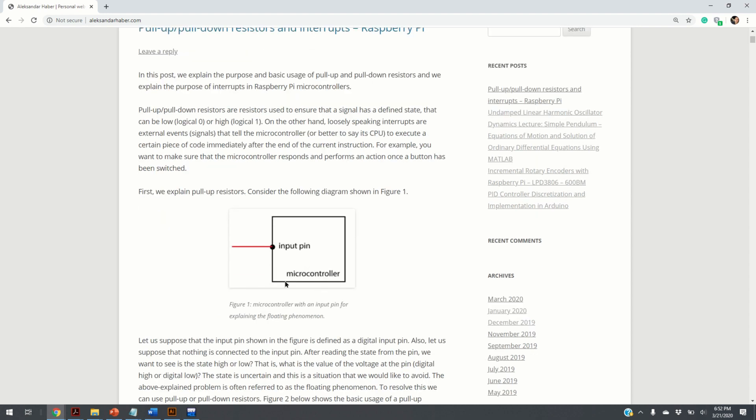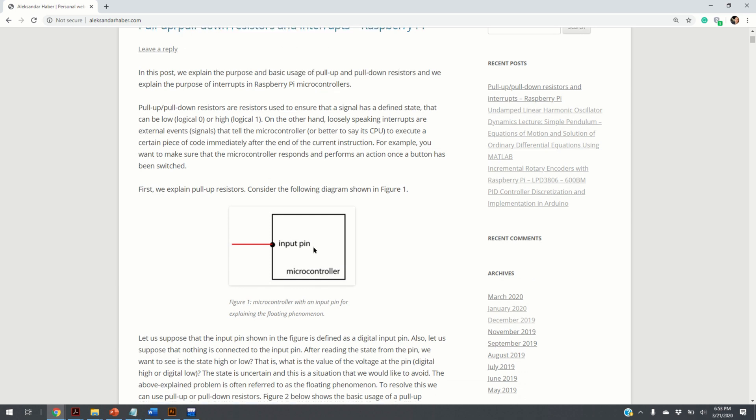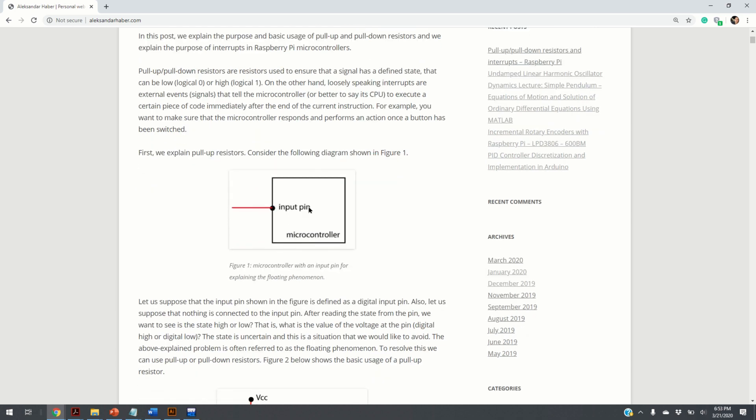Imagine that you have a microcontroller with an input pin, and you want to read a voltage value from that digital input pin. What will happen if you just do a digital read from this pin? If the voltage is high, then the state is 1, and if the voltage is low, then the state is 0.